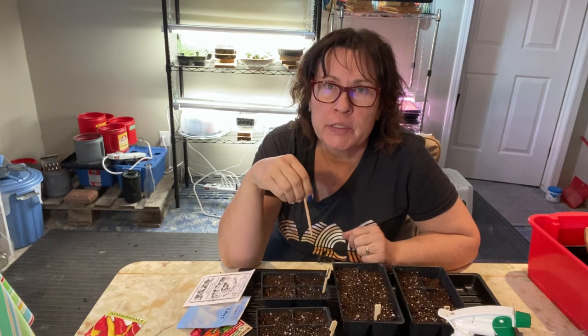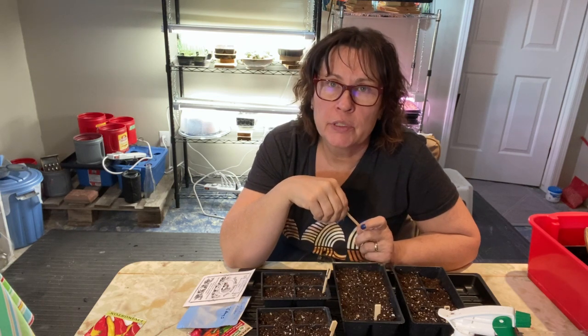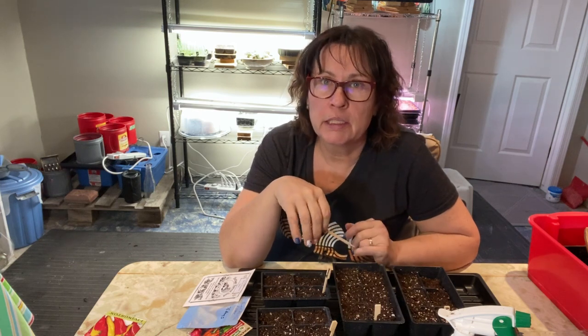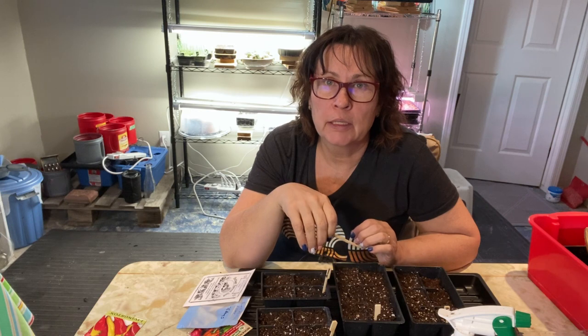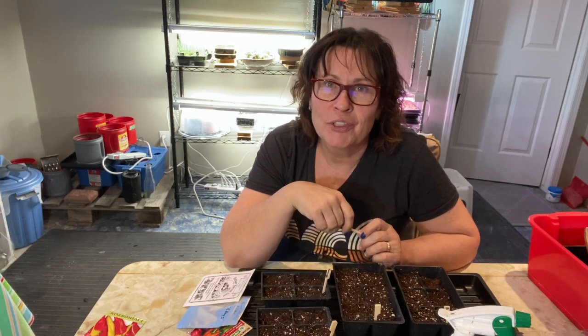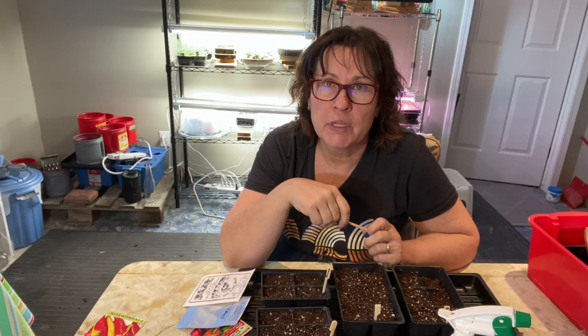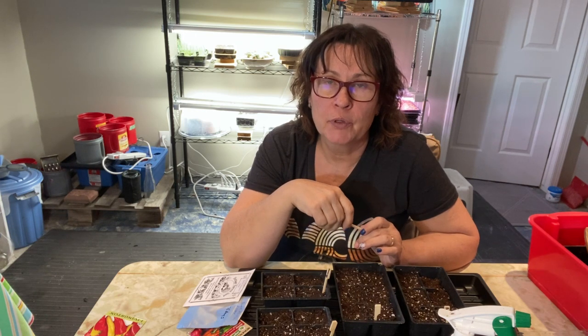Welcome to the channel and pepper planting time! I'm getting everything set up to start my peppers indoors. It's approximately 10 weeks until our last frost date here on the Saskatchewan Prairies, usually around the third week of May. I try to harden them off at the end of May and don't usually plant them out until early June, as peppers are one of the tender vegetables in our cold climate.